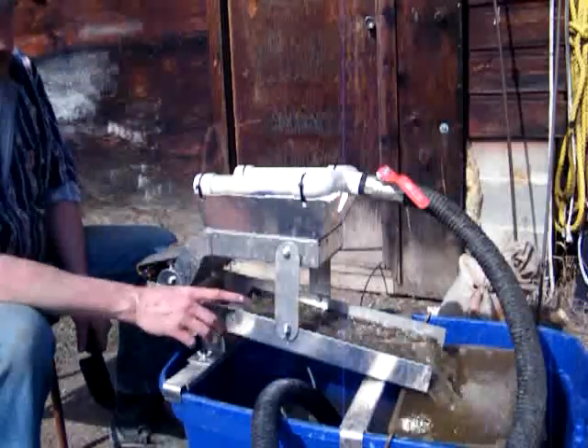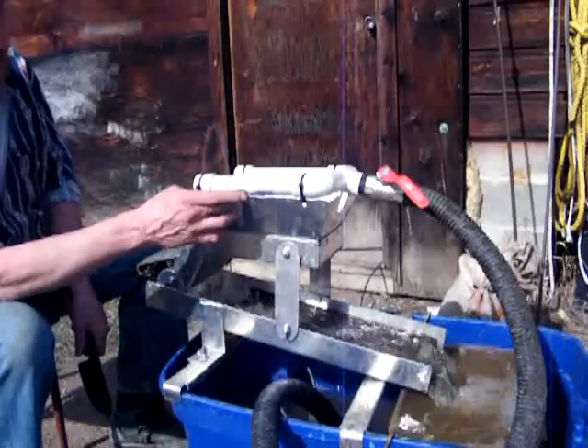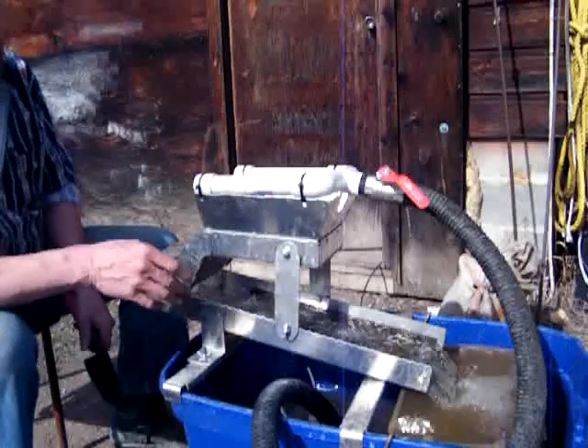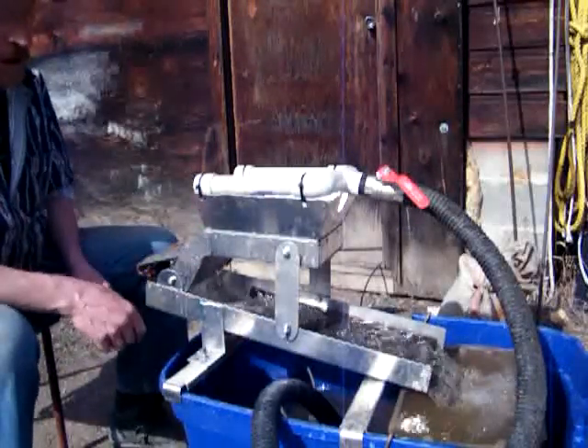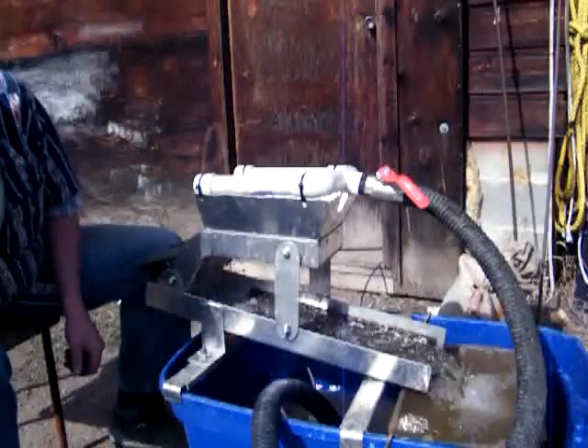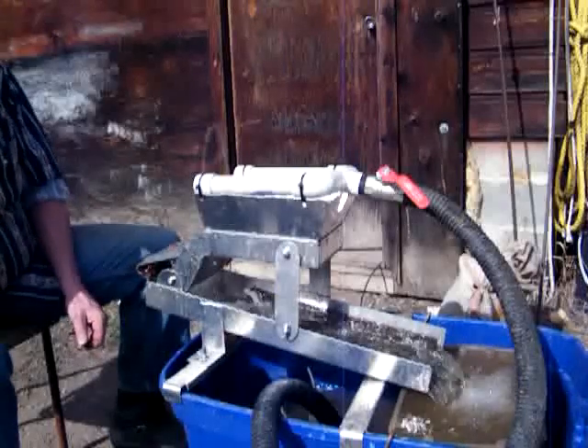Out of 1/8-inch aluminum here and here, 14-gauge there. These things are basically indestructible. If you ran over them with a car or a pickup, you'd probably wreck them, but you just drop and bang them around in the bush and they'll last you a lifetime.